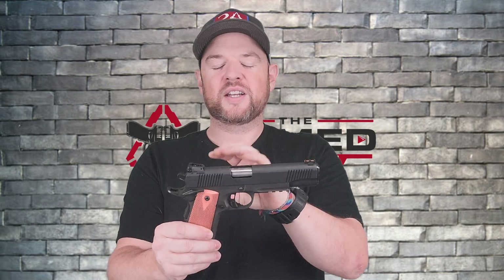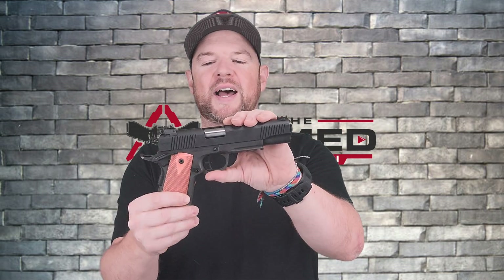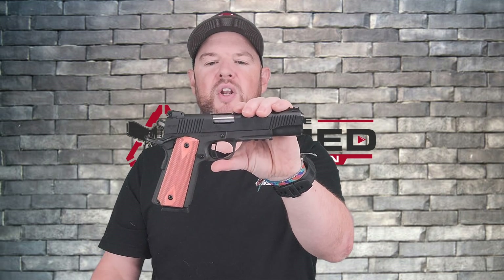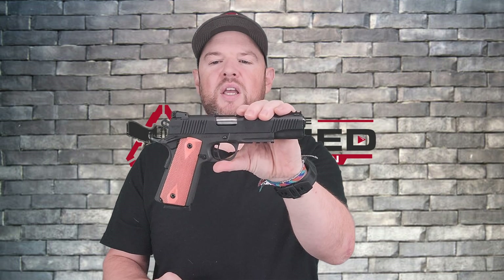All right folks, all joking aside, this is a PSA Admiral. They are made by Rock Island Armoury. PSA is very upfront about that, so just right off the bat be aware this is a Rock Island Armoury 1911 made for PSA under the name of the PSA Admiral. This is the .45 ACP and this is the tactical version.